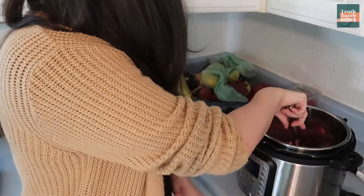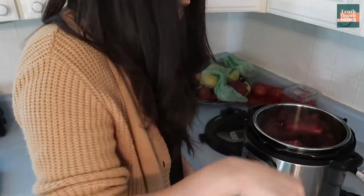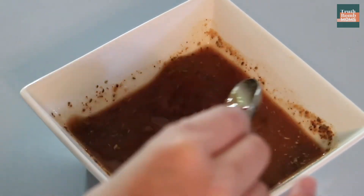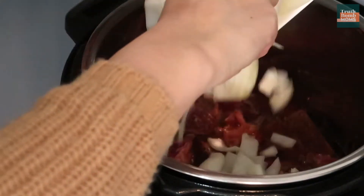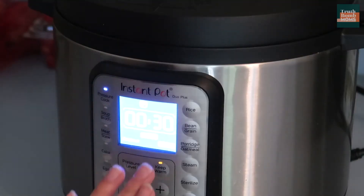If you are doing this in a crock pot, the only difference is you're going to cook it a little bit longer — about eight to ten hours. In the instant pot, this whole process takes about 30 minutes. I've mixed all my spices, apple cider vinegar, orange juice, and tomato paste together, and we're gonna pour that in over the browned meat. Then add in your onions and your garlic, put the lid on the instant pot, plug it in, and let it pressure cook for 30 minutes.